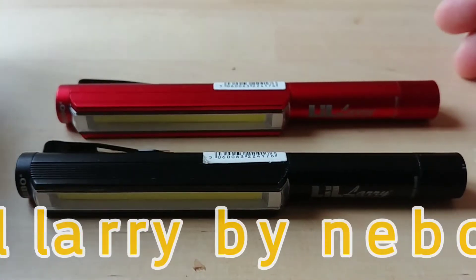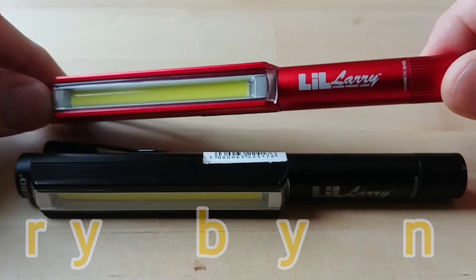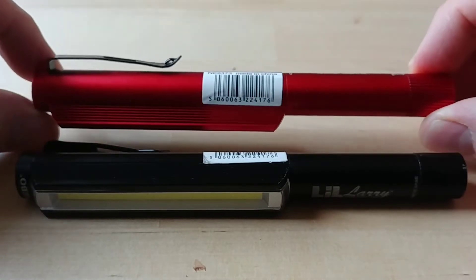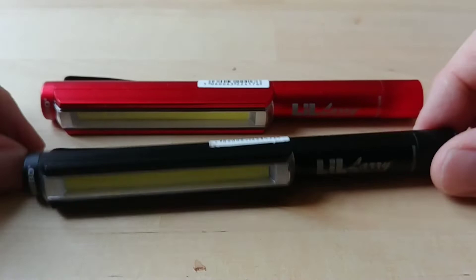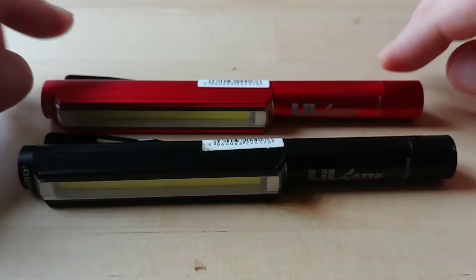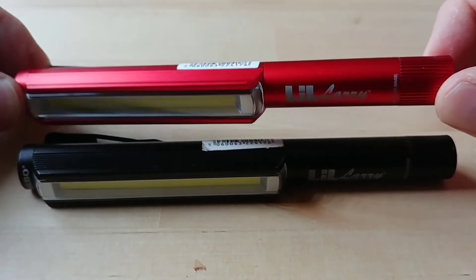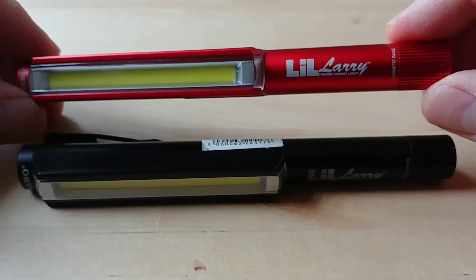Hello everybody, welcome back to the Gear Shed. Another review for you today - we're looking at the Nebo Little Larry. This is a little pocket-size COB inspection light that runs on AAA batteries. I have two of them: one I just throw in my pocket and beat around, and the other I keep as a spare in my EDC bag for when I'm heading to a job.